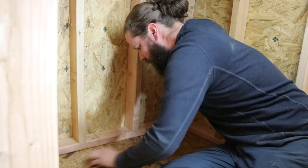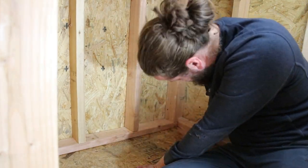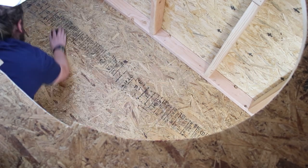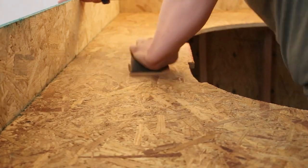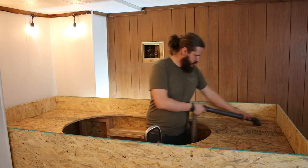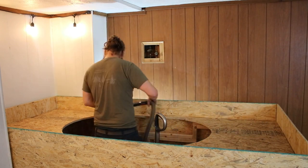Once I had the sides and the top on, I needed to sand or at least abrade all of the surfaces that were going to be treated with waterproofing material. After having sanded everything, I made sure to vacuum as best I could so that there wasn't any particulate that would be stuck in with the waterproofing.